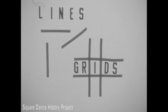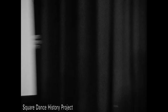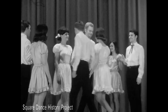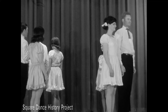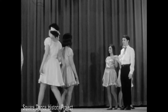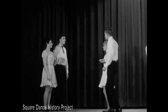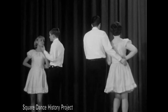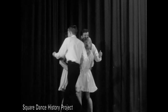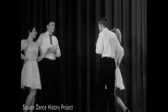Square dance often uses patterns such as lines or grid patterns, which are parallel lines that cross each other. In the pass through, two facing couples move through each other, each person passing right shoulder's width with their opposite. They remain facing out until the next call is given. In the right and left through, two couples facing each other advance, touch right hands with the person they face, pass by, and immediately give left hands to their partners for a courtesy turn which completes the figure. The courtesy turn is a necessary part of the right and left through, while the pass through has no turn of any kind.